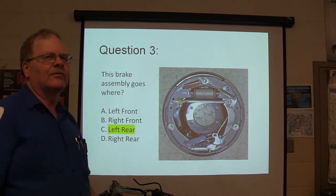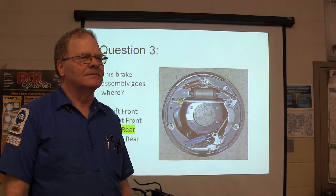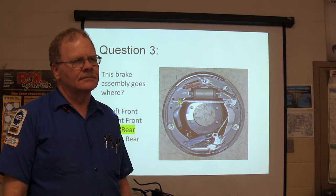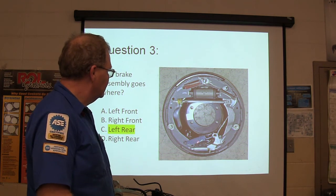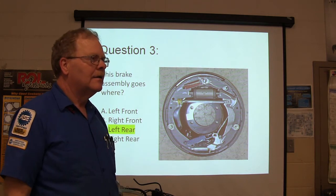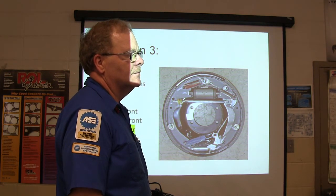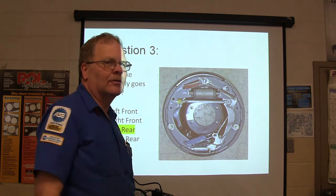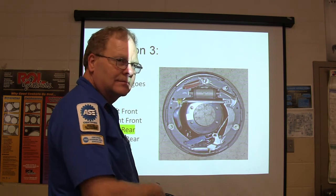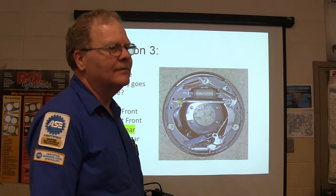This one goes on the left rear. How do we know this one goes on the left rear? You know how the spring is at the bottom? I just know that it would usually be on the right side of me when I'm facing towards it, so I felt like it would be on the back left. Good answer. Because you know the cable is coming this way — the cable that hooks to this is going to be going to the front, so it's got to be the left rear.